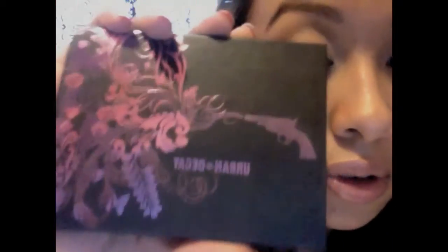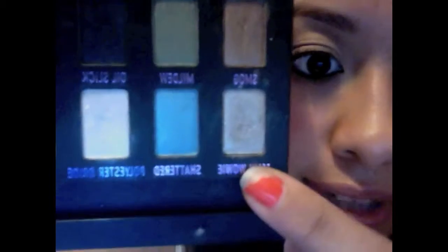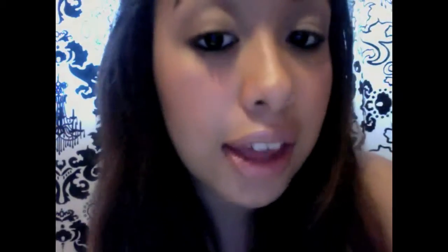Now go in with another color — I'm using Urban Decay, which I got from Sephora. You're going to use this nice metallic color; it has a mixture of gold and silver in it, so it comes out as a nice metallic shade. Take a little bit of that and apply it on the center of your eyelids, going outwards and right below your brow bone.